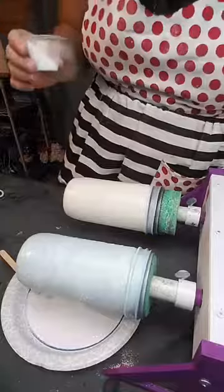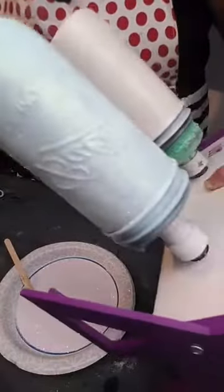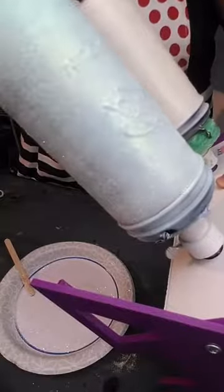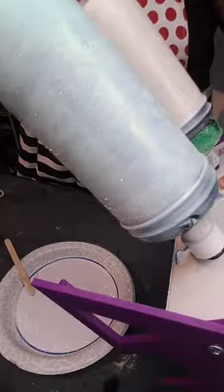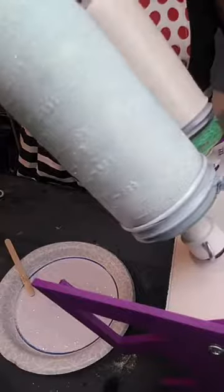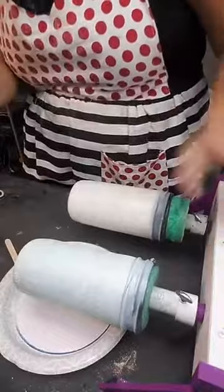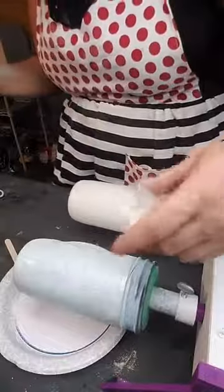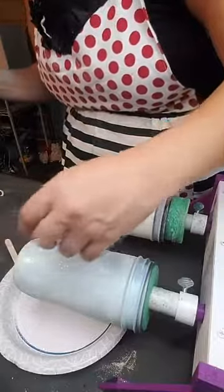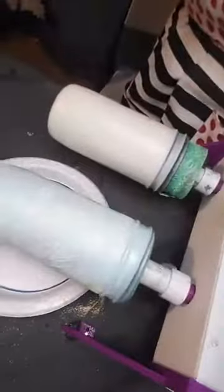I'm taking the tumbler off and tipping it up to glitter the bottom. I love how solidly built these turners are — they are amazing, worth every penny and worth the weight. That's covered well, I don't see any missed spots.